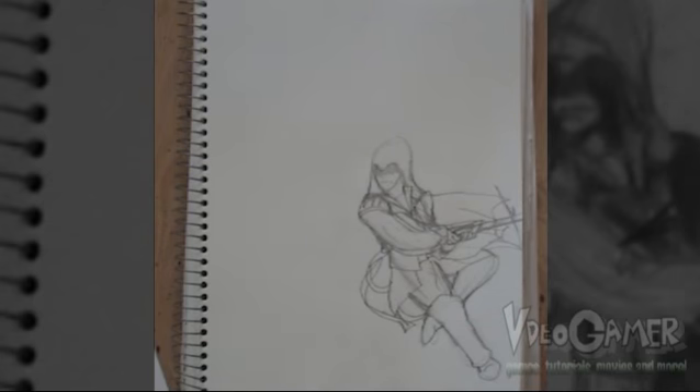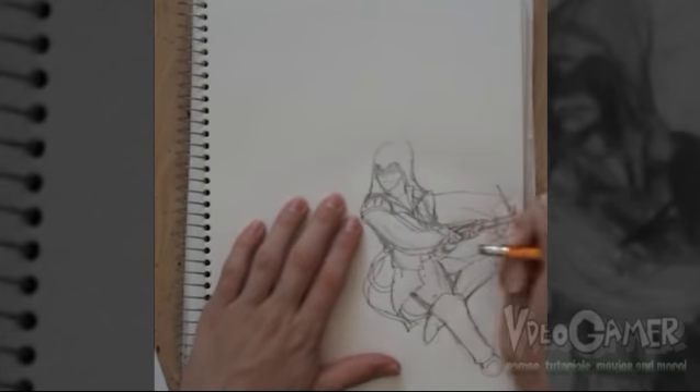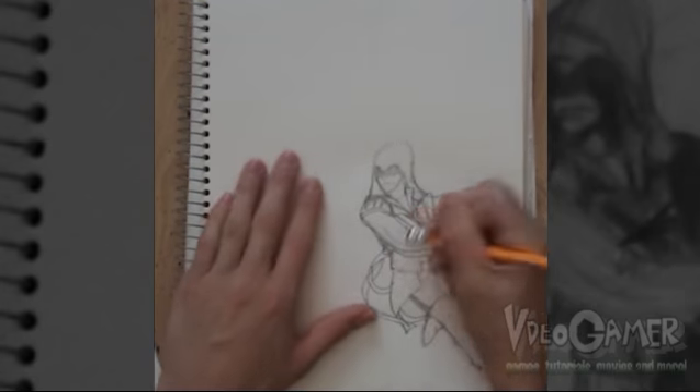All right. This drawing looks really messy at the moment because there's so many sketch lines in the way. What you should do is take your eraser and clean up the drawing a bit. That way it's easier for you to tell what you're doing, and this will also make it easier to define detail.